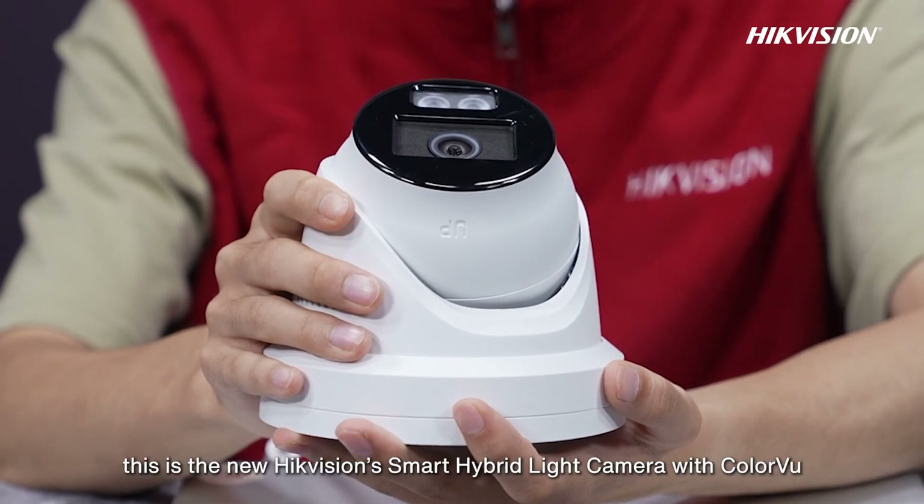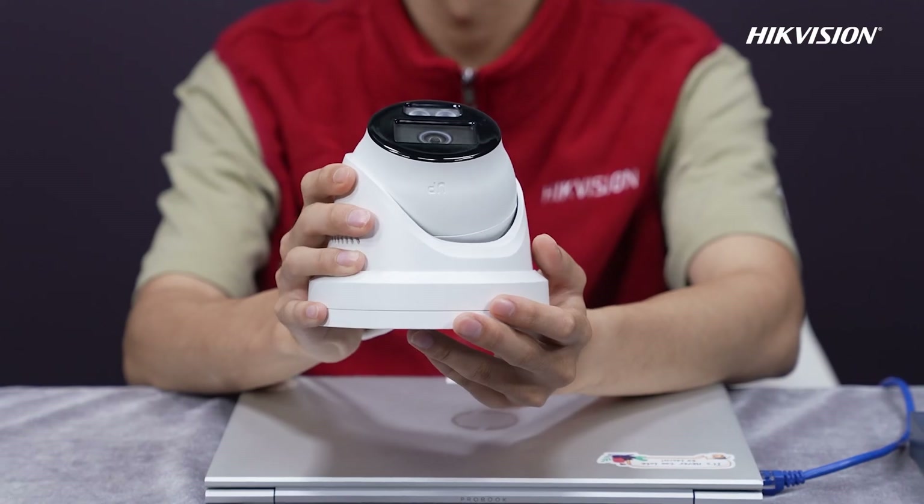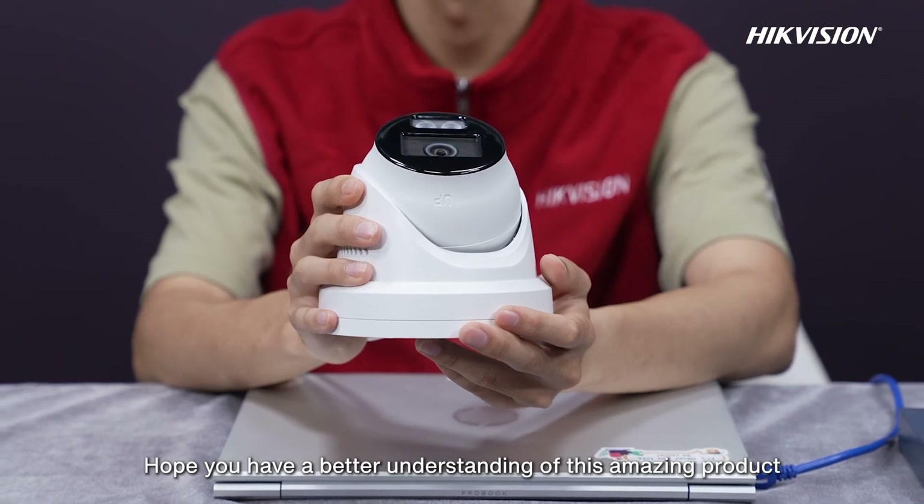So this is the new Hikvision Smart Hybrid Light Camera with ColorVoo. Hope you have a better understanding of this amazing product.